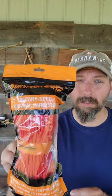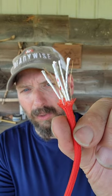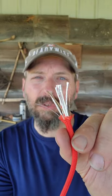If you're not carrying this stuff in your survival kit, you probably should be. This is Survivor Cord. Just like regular paracord, I can use it as one piece, or I can start to break this down and use the seven inner strands as well as the outer jacket.